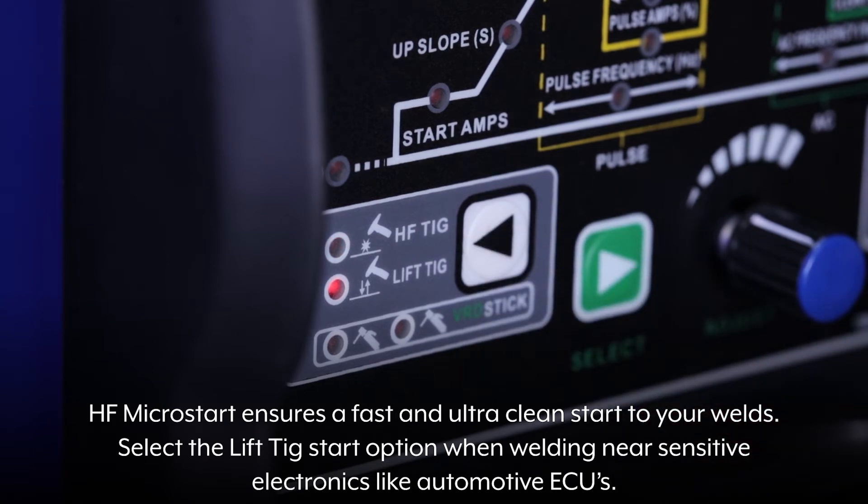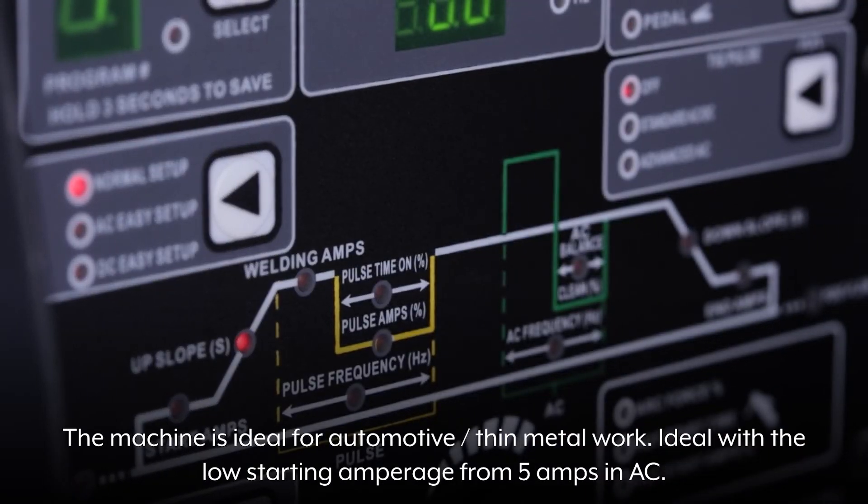Select the lift TIG start option when welding near sensitive electronics like automotive ECUs. The machine is ideal for automotive and thin metal work.